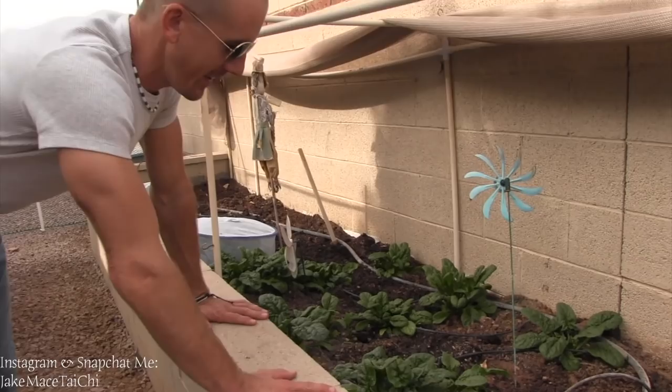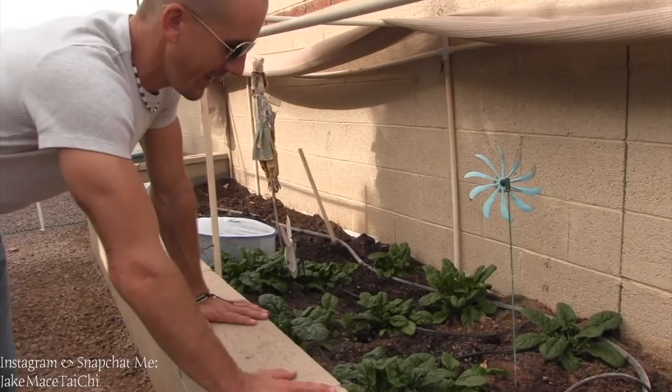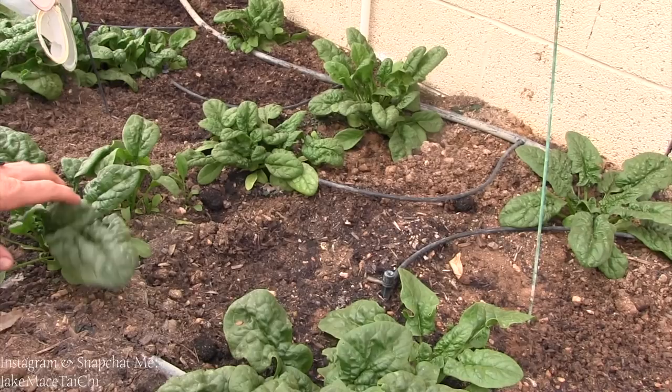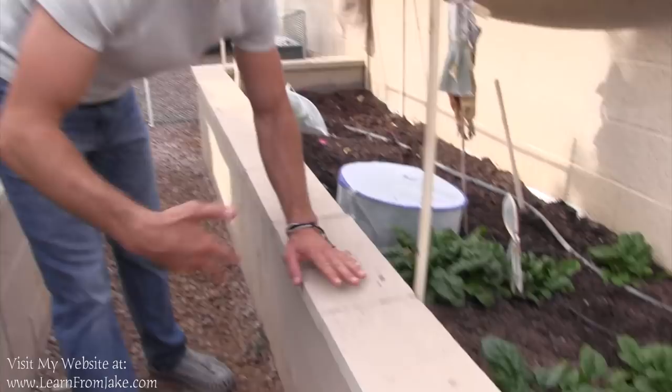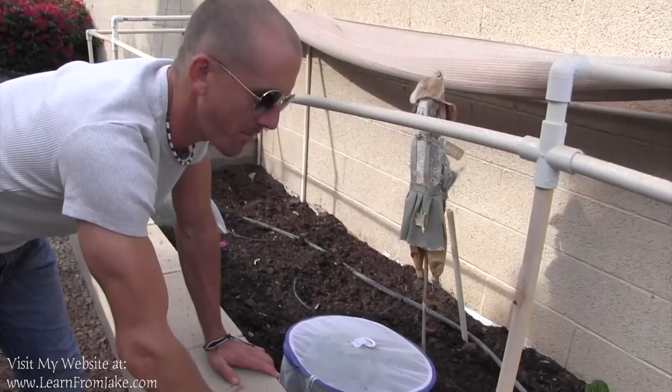We're over here in this raised bed that's full of spinach and the spinach looks really great. It's the winter time, it's after Thanksgiving, about December 1st now, and this spinach looks fantastic. It's growing bigger every day. She's got a nice drip system that waters it so she doesn't have to come out here and put her labor into watering all the time. But over here, she's trying to destroy the bugs that destroy her crops.